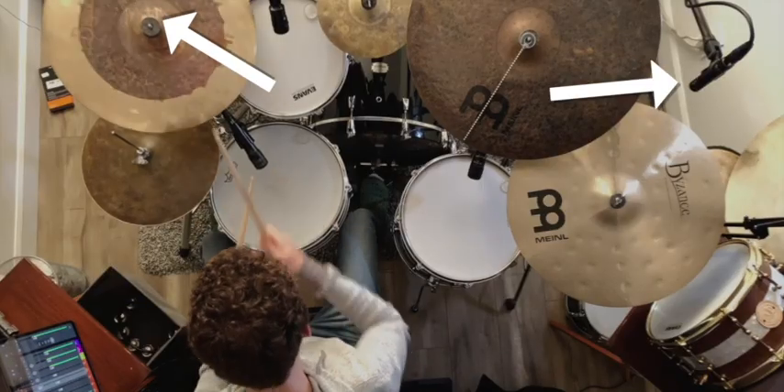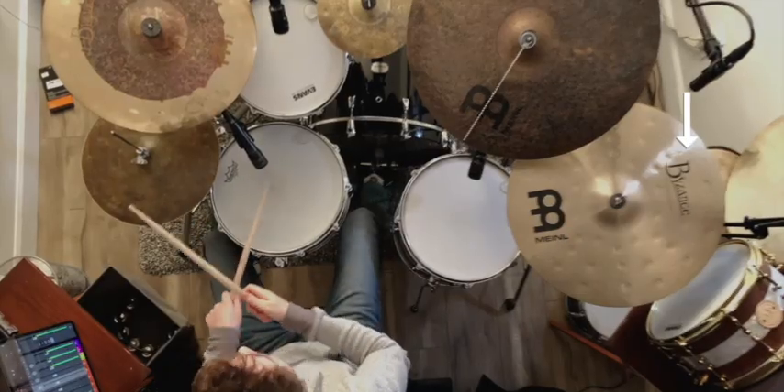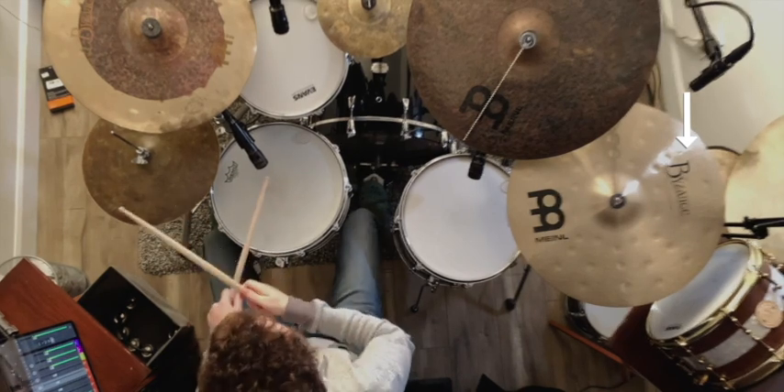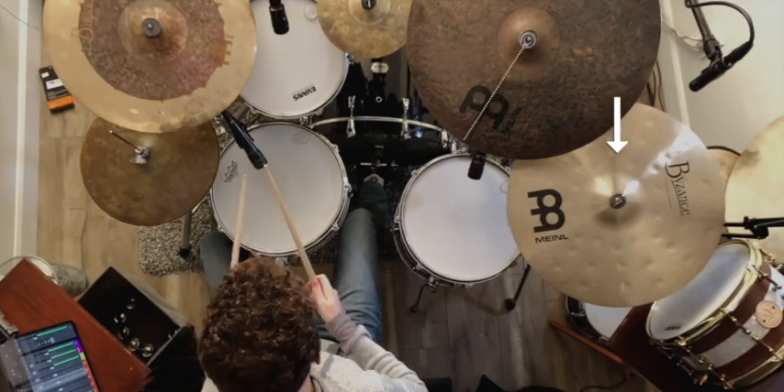I use a pair of small diaphragm condenser mics for my overheads to capture the cymbals on both the left and right side of my kit. I use small diaphragm condensers because they're focused and directional. The mics are pointed to the outside edges of the cymbals to help capture a washier and shinier cymbal sound, rather than a muddy sound if they were pointed directly over top. Make sure your overheads are equidistant from your snare too, because that will help with any phasing issues. A quick trick to measure that snare-to-mic distance is just with a headphone cable — set the jack on the snare and mark the distance along the cable with your thumb.